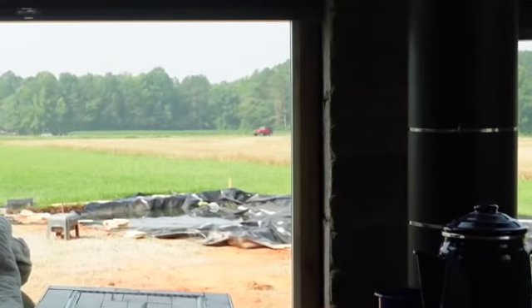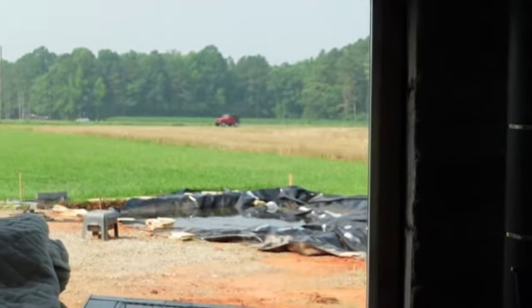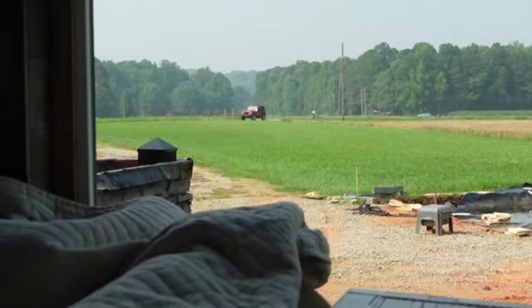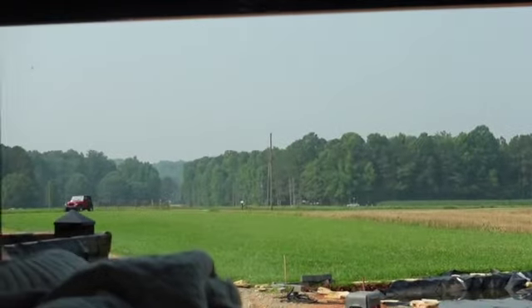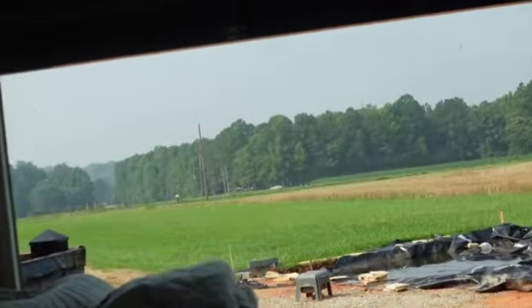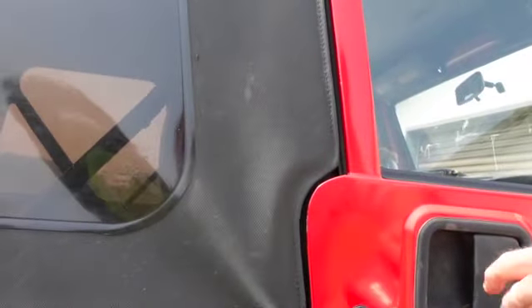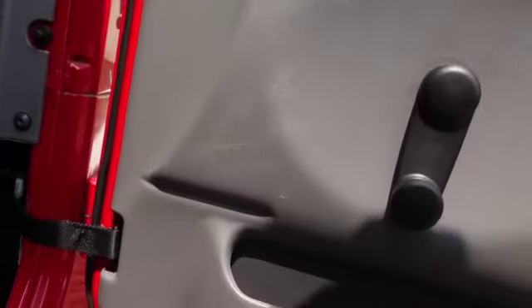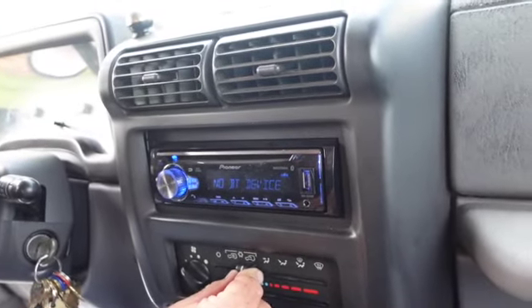Here comes the Jeep with non-functioning air conditioning. He's gonna pull around back. All right, here we go. Give me the symptom - it's hot. So the symptoms are that you don't even think the compressor's engaging because it has a binary switch or something. When you turn it on, it just doesn't engage.